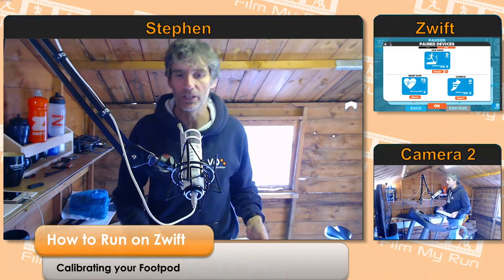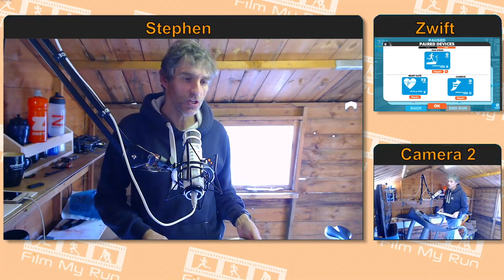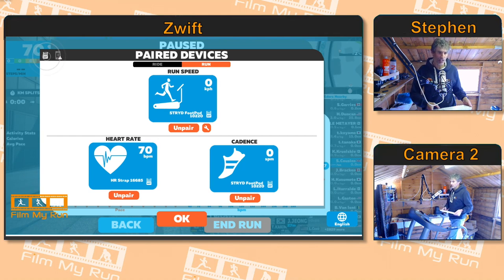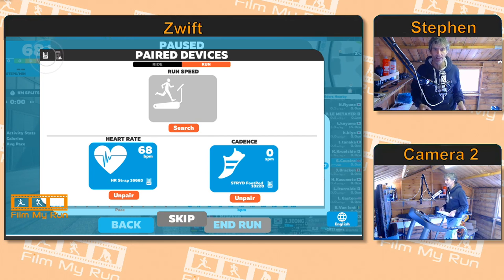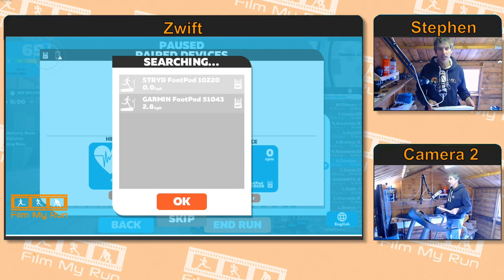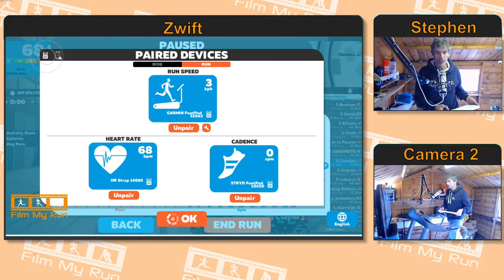We feel like Zwift is making us run a lot faster than we actually are in real life, so we want to calibrate the foot pod. When you log into Zwift you will be presented with the pairing screen. Look where it says 'Run Speed' and unpair — just next to that you will see a little spanner icon. Click that spanner icon. Sometimes it does that, so you need to go back to search and find the foot pod you want to calibrate.